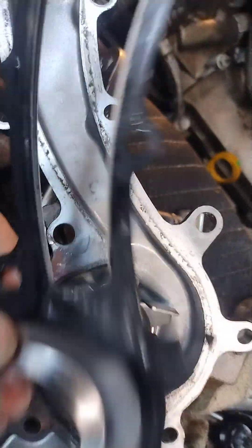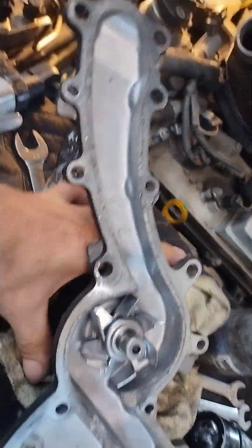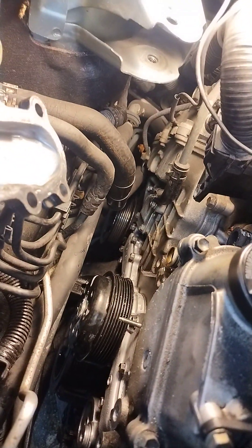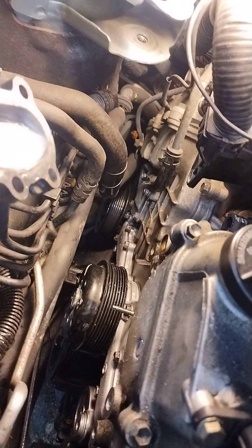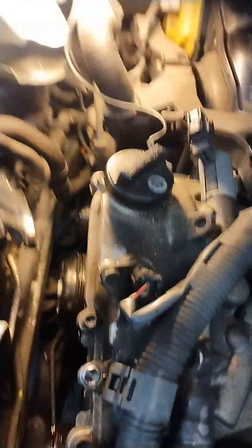You really can't get the gasket backwards on this thing, and if you do figure out that you have, you'll notice the lip on it — that's to clear the impellers on the water pump. Make sure you put that in first. When you go to clean the mating surface, don't run a die grinder or a cutoff wheel across it — it's super clean anyway. Maybe a piece of Scotch-Brite and a razor blade.